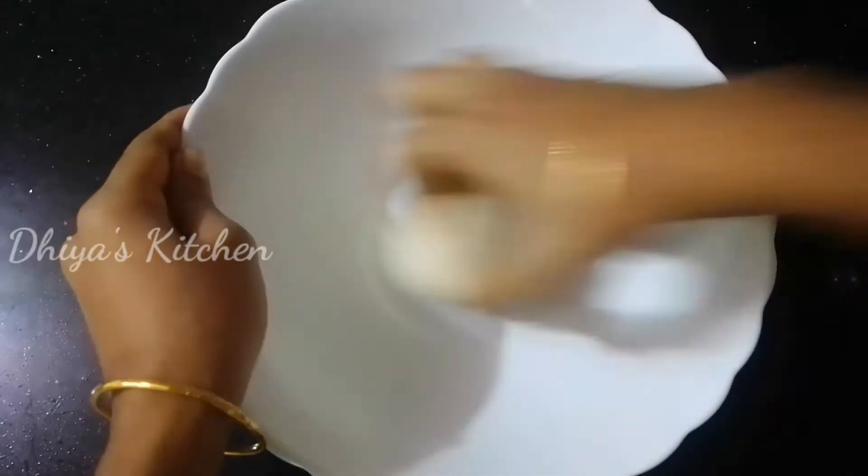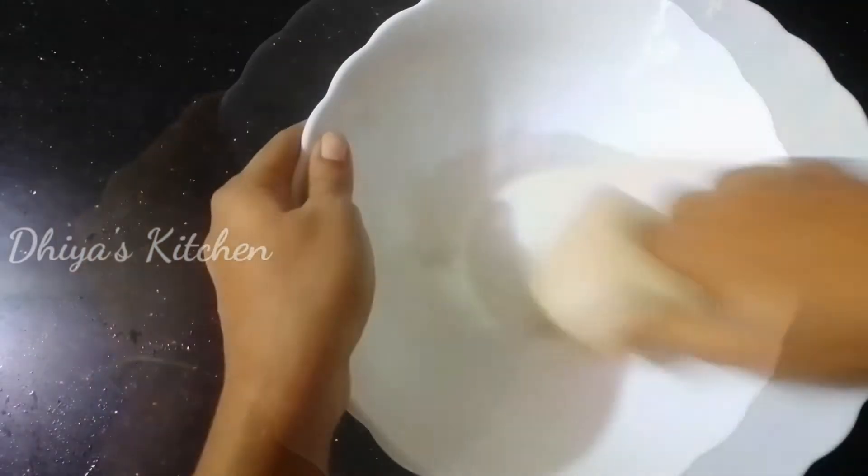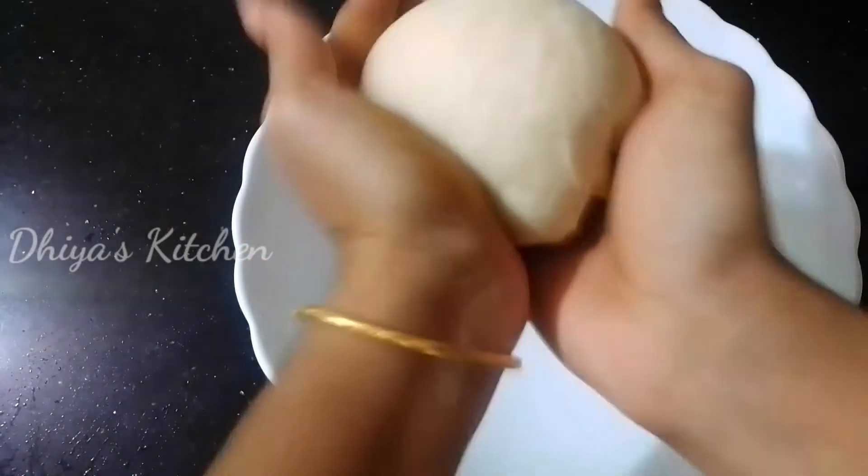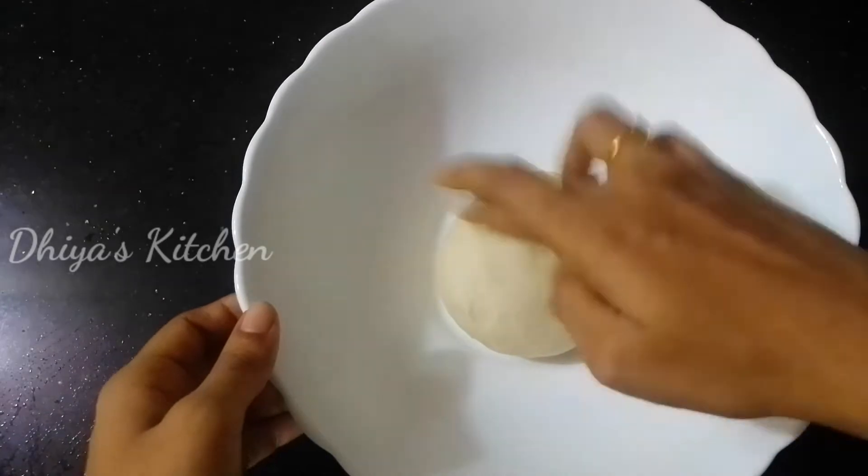We need to add 8 tablespoons of flour. Now I am going to add a little oil and let it rest.